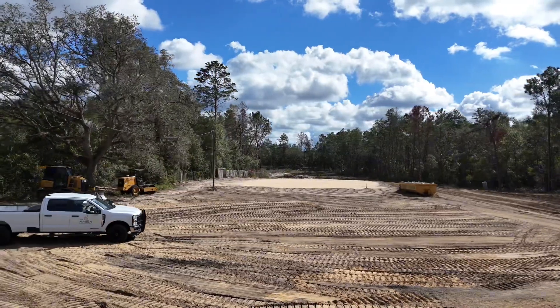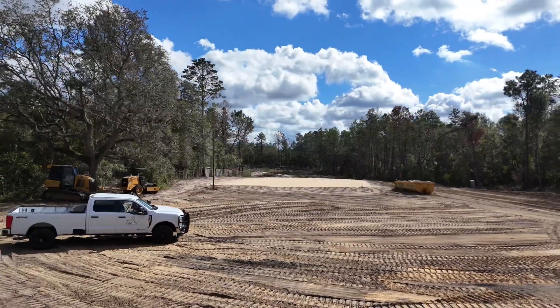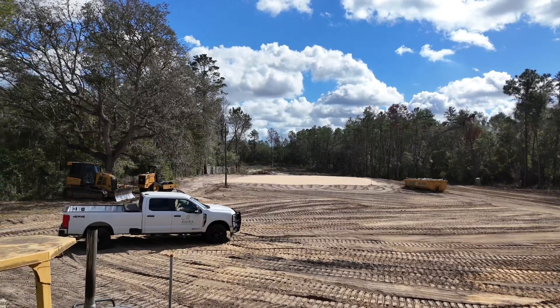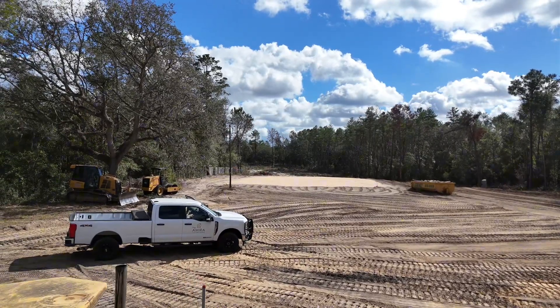When we get the fill dirt on site, we'll get it spread and get it compacted. For a monoslab, we'll always bring a roller on site and get the fill dirt nice and compacted for the concrete guys.